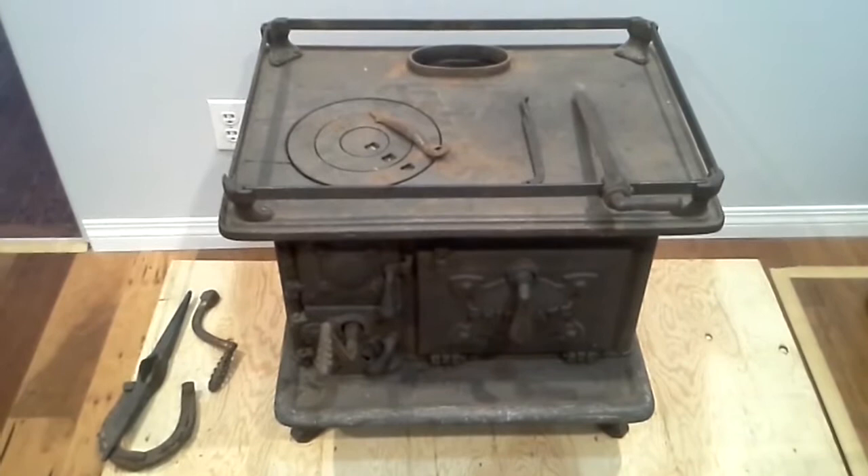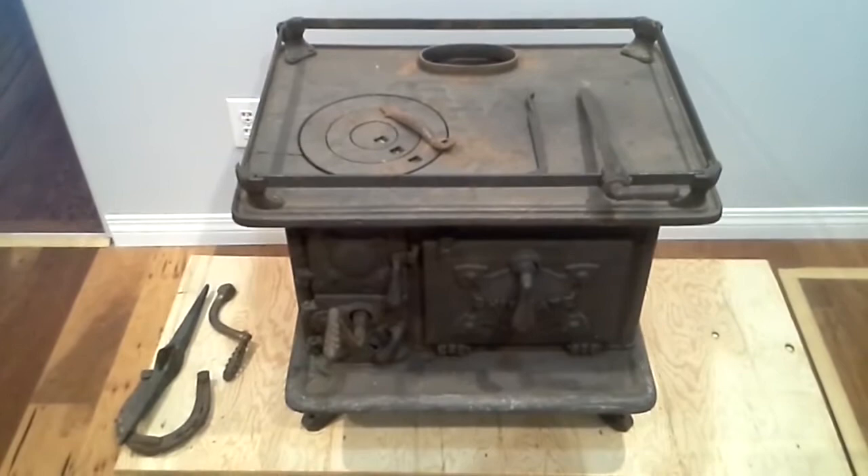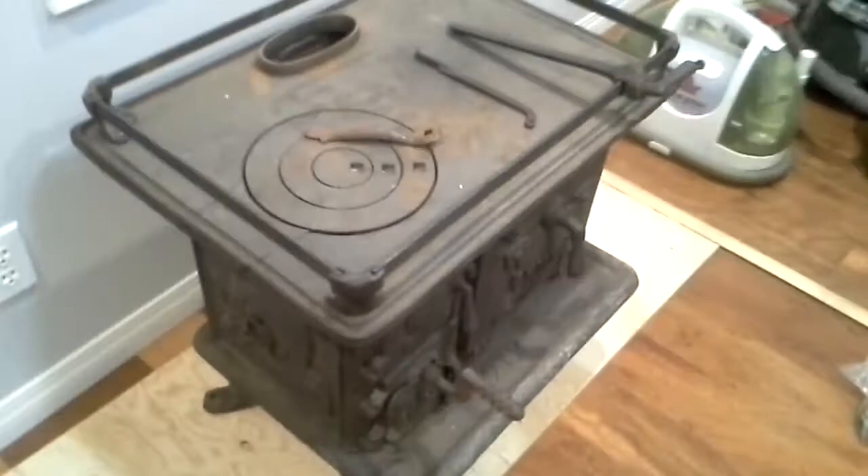Good day everybody. This is my Shipmate Model 212 wood range, built to go in fishing boats back in the early 1900s. I'll give you a little bit of a walk around here of some of the features. It's kind of a cool old stove.